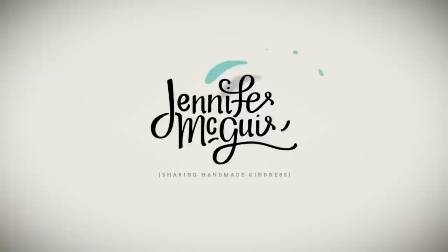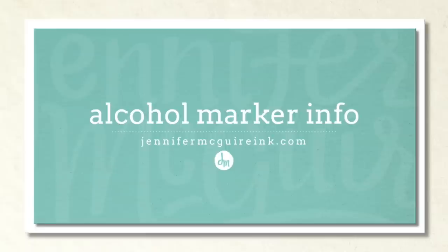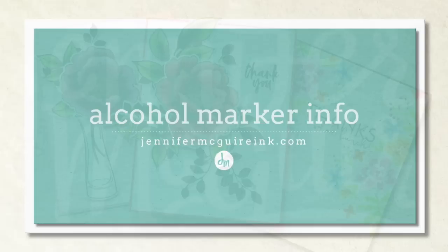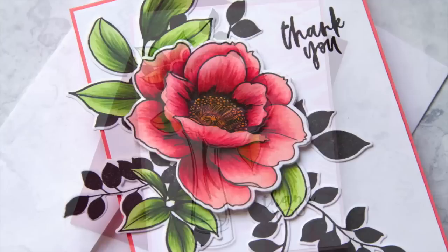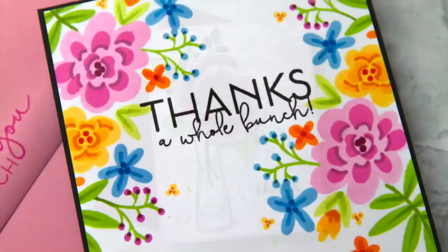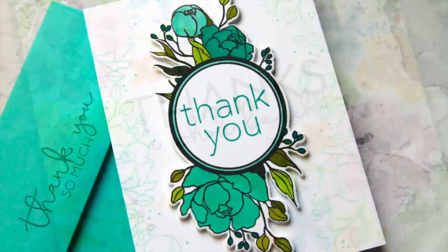Hello once again, this is Jennifer McGuire and I hope your week is off to a great start. Today I'm going to talk about alcohol-based markers, in particular the Altenew Artist Markers. After lots of experimenting, I really wanted to share more about these markers as I think they're a great option with a great price point. I'll talk about the markers, share some new inks from Altenew, and show you how I like to use them to create different looks.